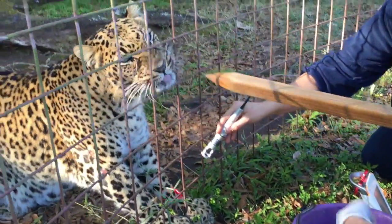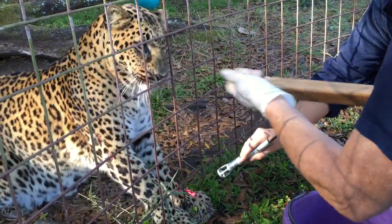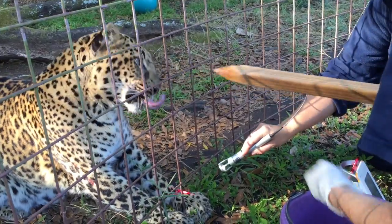Keep it up there. Good girl. As long as you're getting treats, you're a happy girl, huh?